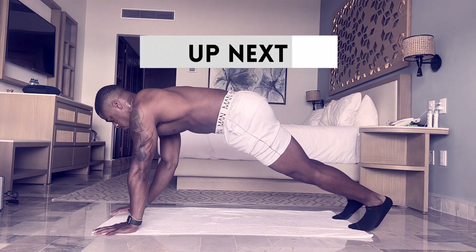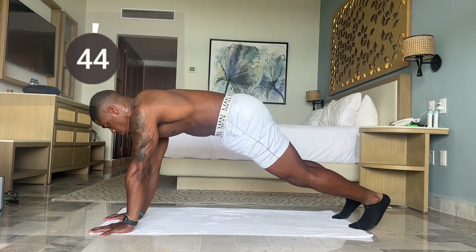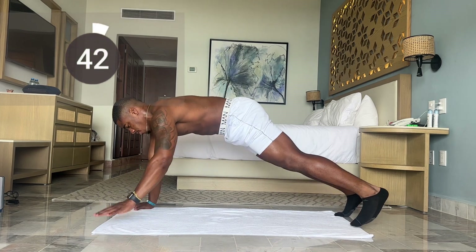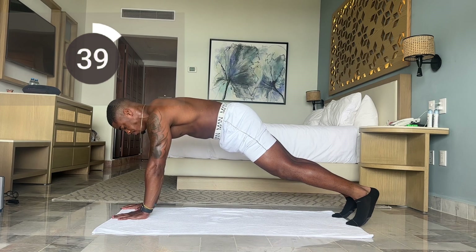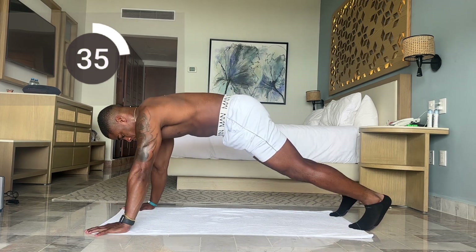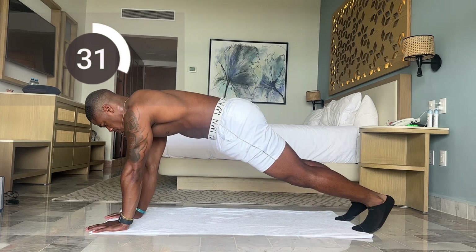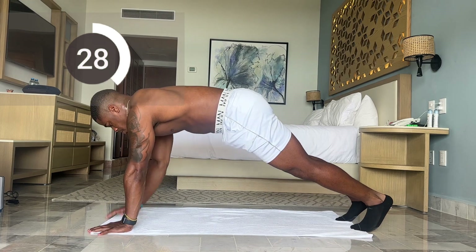Now we have lateral walks. Let's make sure we're keeping our hips low and core tight. You should feel this right in the shoulder and core. Great job — if you get tired just stay up, that's the whole goal. Less than 30 seconds.